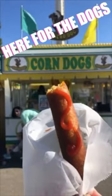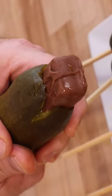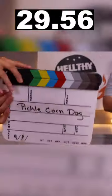Do you love the State Fair? Corn dogs, pickles, cheese inside pickles, Milky Ways coming out of pickles? Good, because we're going to show you how to make one in under 30 seconds. Starting now.